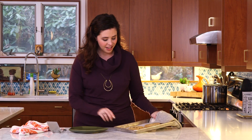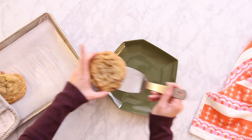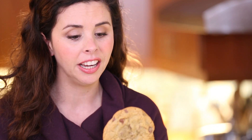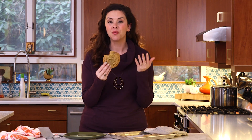These are perfectly cooked — come on, how good does that look? And you even have a second one to share with a friend, or eat in an hour. I won't tell. I'm gonna eat this and I'll see you guys next time — it's really good, it's like perfect.